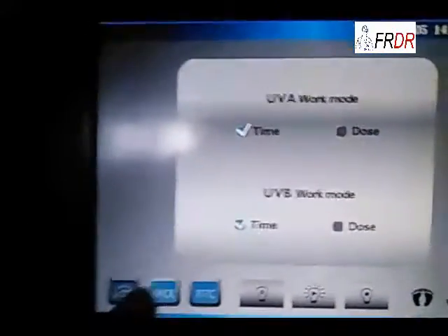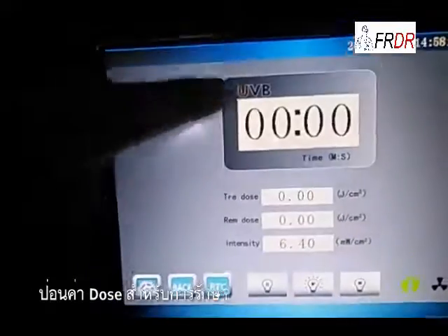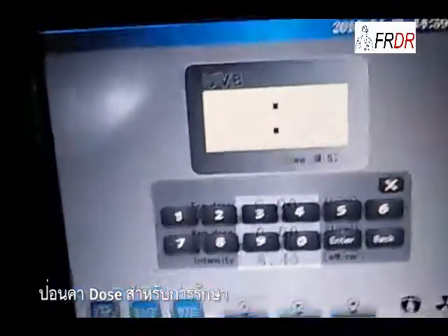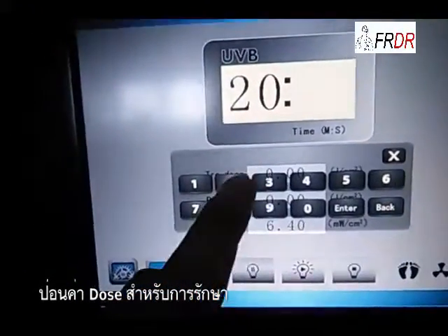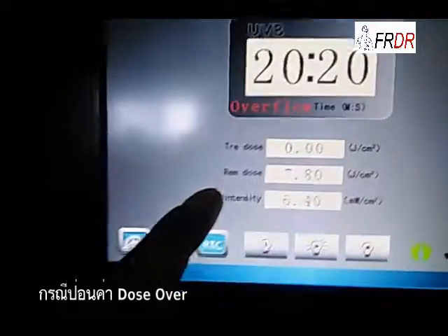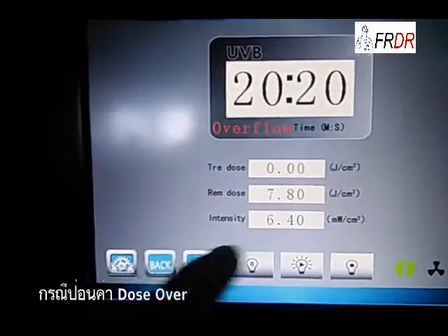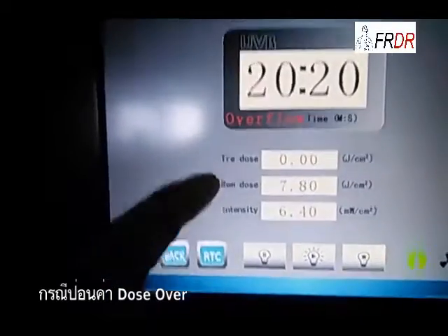Now I'll show you how to start this machine. This is UVB UV light inside, and this is under timer mode. So we just input the time. We have to start this machine with 20 seconds — 20 minutes and 20 seconds. Press here. The dosage is calculated based on this intensity by server flow.